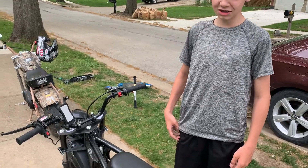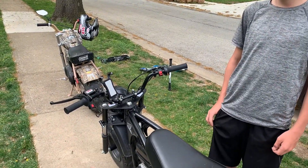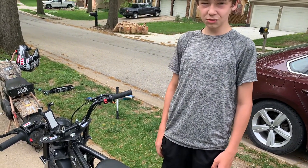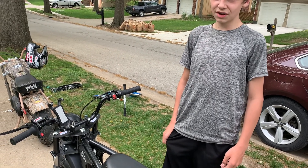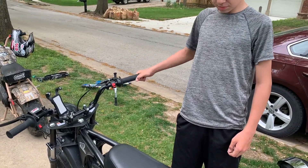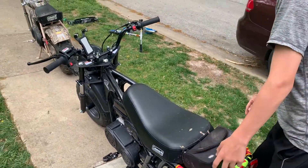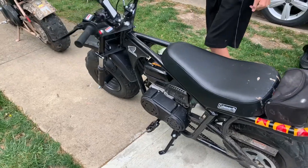This is a 196cc Coleman RB200 minibike. It goes about 22 mph stock, and right now it goes like 25 or 26 — I haven't tipped the screw all the way out. It's a pretty good minibike, pretty heavy. It's 6.5 horsepower, 196cc, air-cooled.